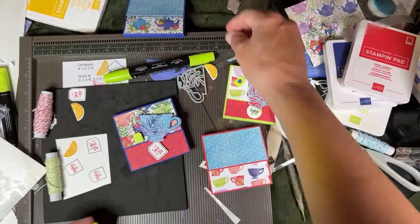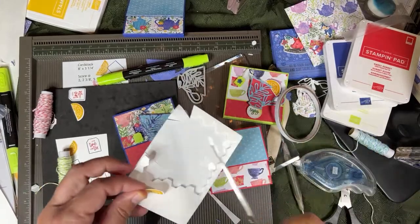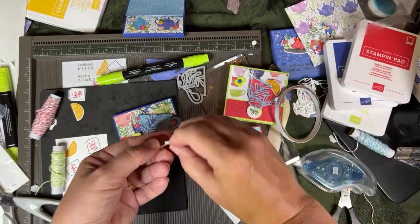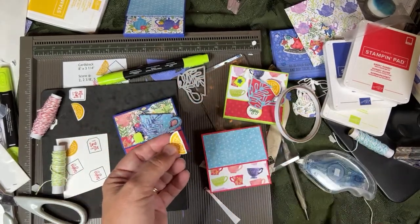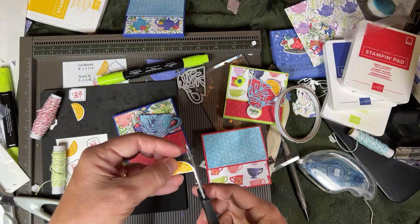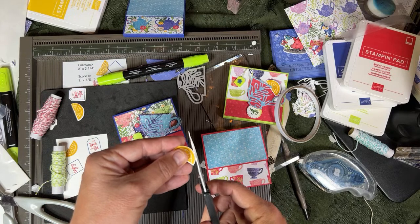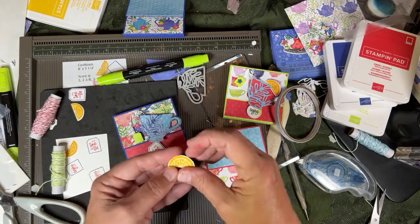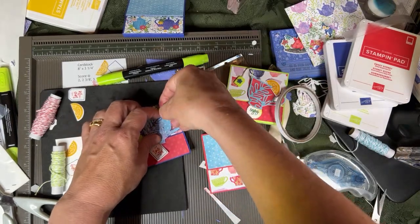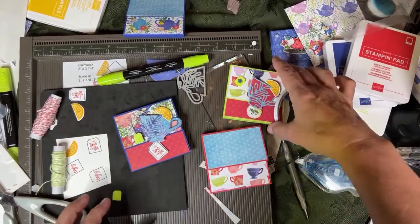We've got to put a little slice of lemon - I just sliced it down the middle like that and put some dimensional behind it. I'm going to get rid of some of the white part because I wasn't really centered when I die cut it. Sometimes if you're a little off center, there's a little too much white on one side. This is why we use our die cuts - we can never do it as smoothly ourselves. There's a little slice in the middle of the lemon, so that way it kind of sticks over the cup like that.